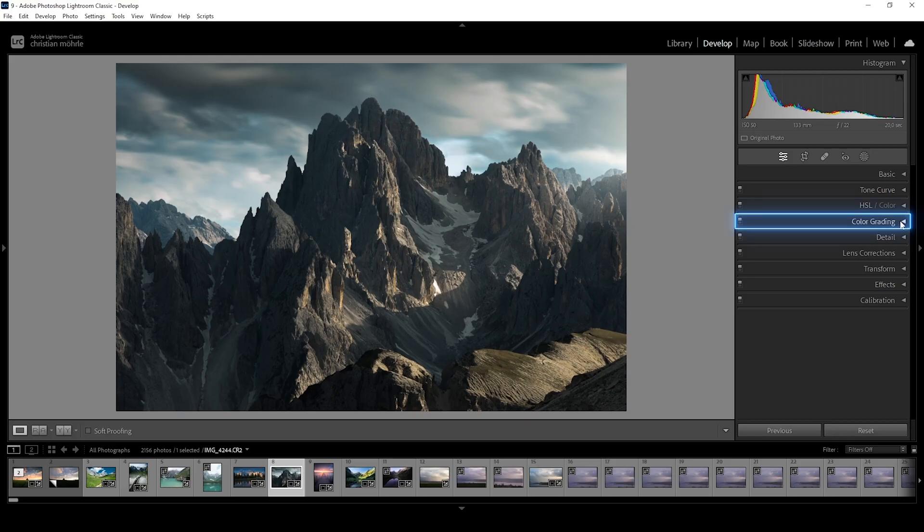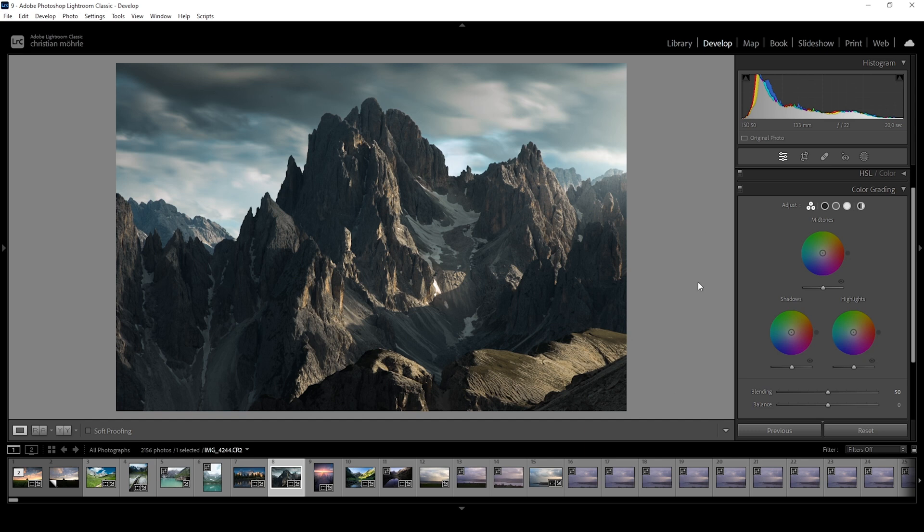First, expand the color grading panel. Here you will see the freeway color grading UI with all the color wheels for highlights, midtones, and shadows, as well as a slider controlling the luminance of each. We don't really want to use these, however, since we can only adjust things very roughly. Instead, we can get to more advanced settings by clicking on the different circles at the top of the panel.